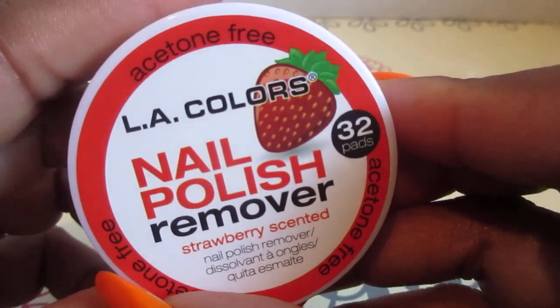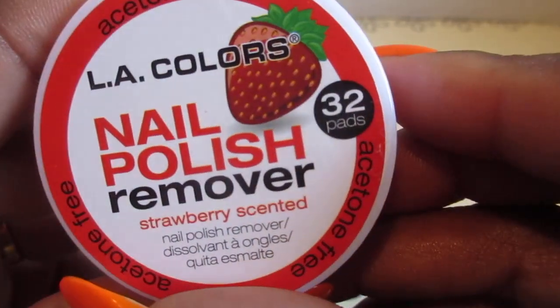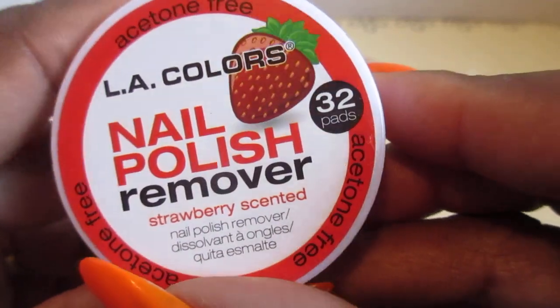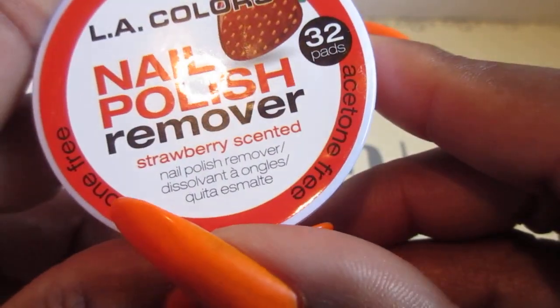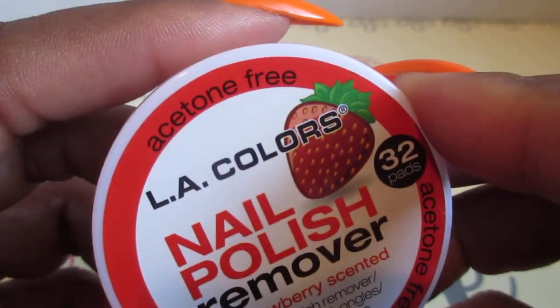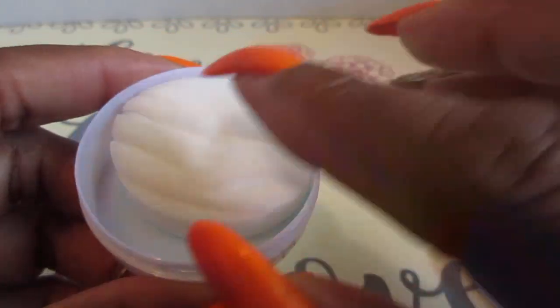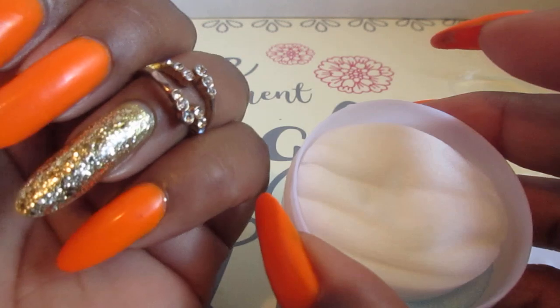So this is what it looks like — L.A. Color Nail Polish Remover, Strawberry Scented. You get 32 packs. And it is acetone free, so it does not consist of acetone.